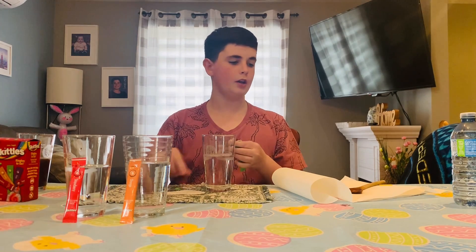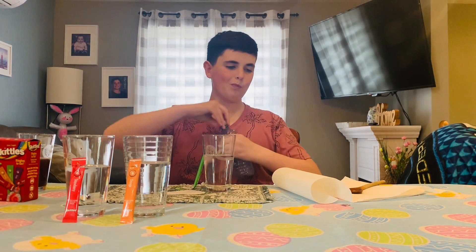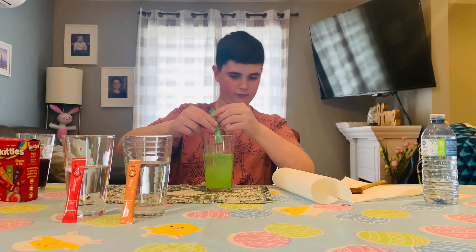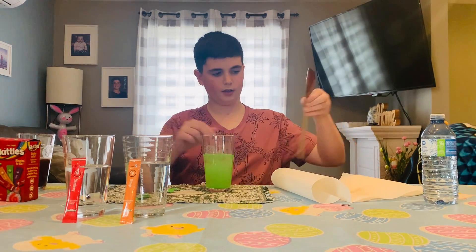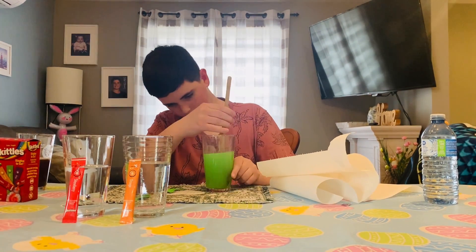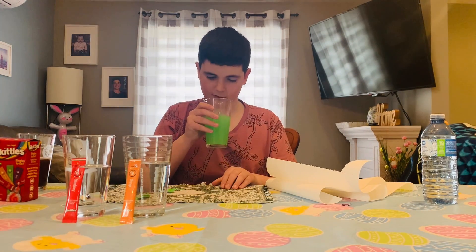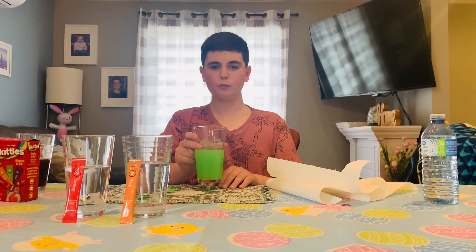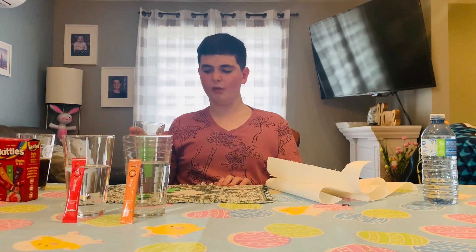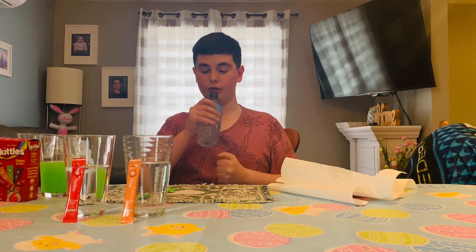Now we're gonna try the green one and I'm gonna wash it in my mouth first. Stirring time. Oh, that's really sour sweet — yeah, that's green apple. It's very strong, like crazy strong.